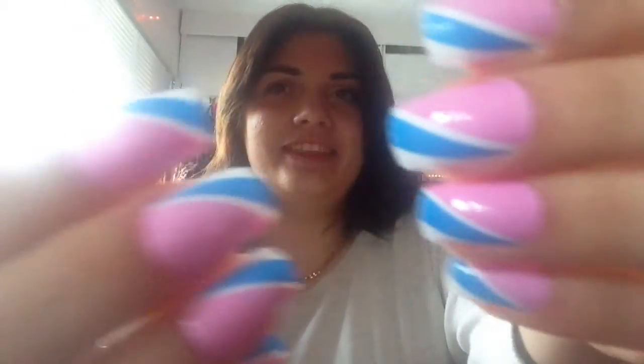Hey guys, Ansariah Key here. Today I have done my nails — they look like this.